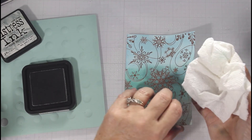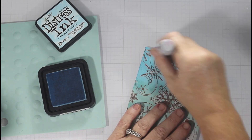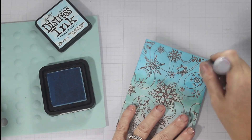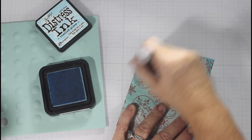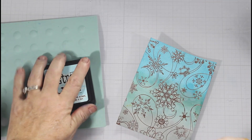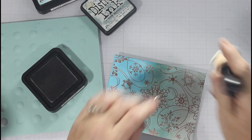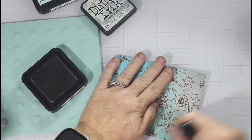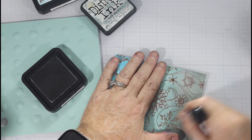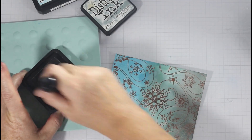I recently saw Kelly Taylor do something similar — she sprayed the heck out of it and mopped it up with a paper towel to lighten the colors. Once I got that Evergreen Bough lightened and dried my paper — again, very important not to overheat your embossing powder — I continued to put down a second layer of each color. I did not repeat the Evergreen Bough because I did not want it any darker, but I really thought the Iced Spruce needed to come out a little bit more, and the Tumbled Glass is where you got the brightness of the card.